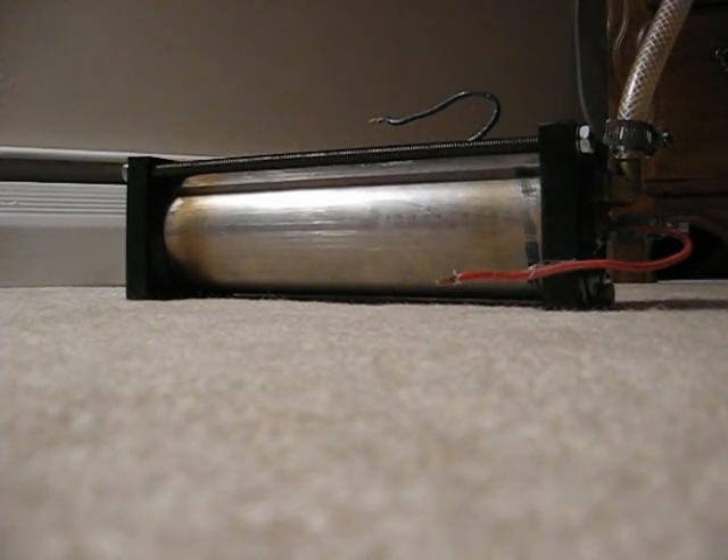Hi, everybody. This is the long-awaited part three to the assembly of my hydrogen generator. This generator has been installed in my car for over a month now, and I just now had time to take it out and explain the rest of the components and how I assembled it.